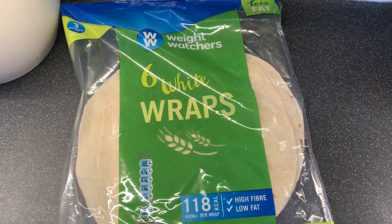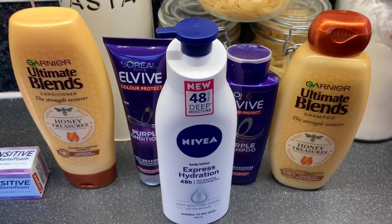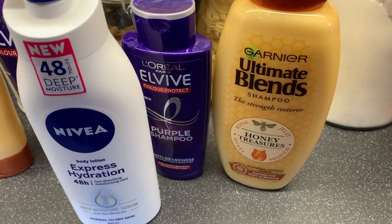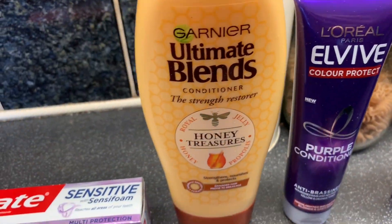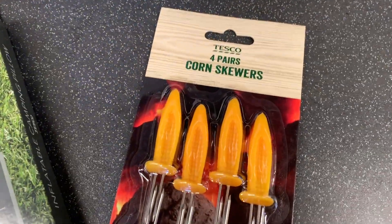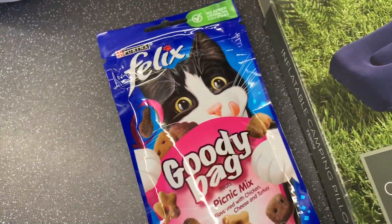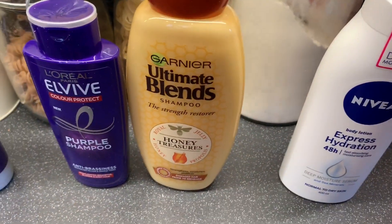Then just some wraps — nothing too exciting there. Moving on to the last bits, the toiletries and little extras: the Garnier Ultimate Blends shampoo, the L'Oreal purple shampoo, L'Oreal conditioner and Garnier conditioner. Then Nivea body lotion express high hydration, Sensodyne and Colgate toothpaste. Also some little extras — four pairs of corn skewers, an inflatable camping pillow and a packet of Felix goodie bags for a family member's cat.